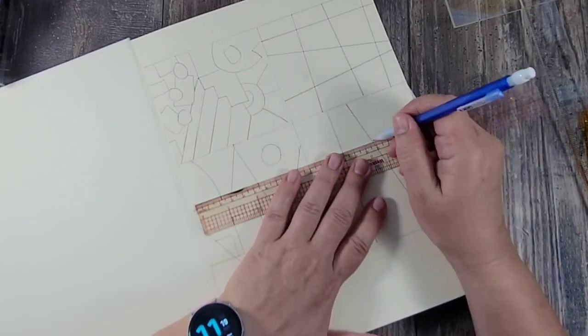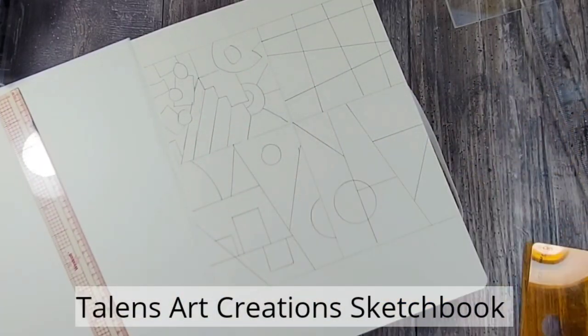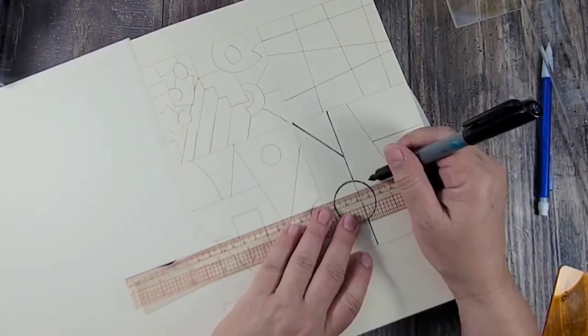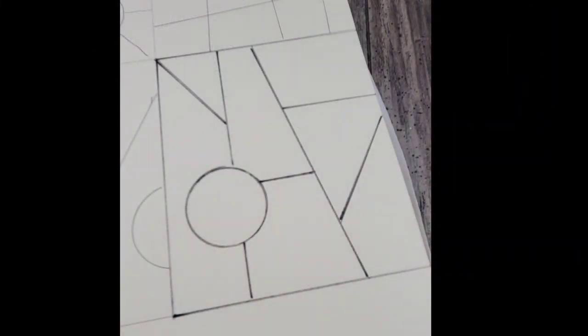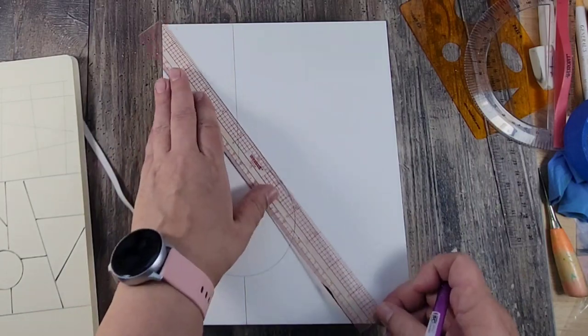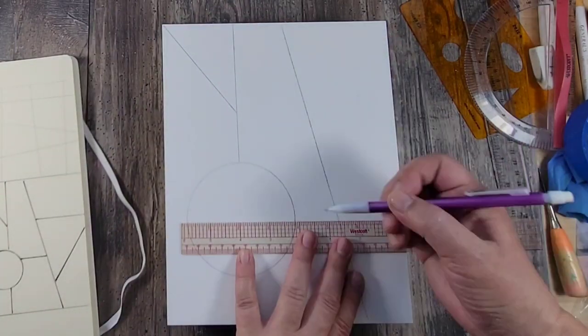I knew that I wanted to create some sort of geometric shape on my art panel, so the first thing I'm doing is using my Talens art creation sketchbook and drawing out different patterns until I find one that I like. This is the one I ended up liking, and I'm simply going to copy it directly onto a wood gessoed panel and use it as a guide.